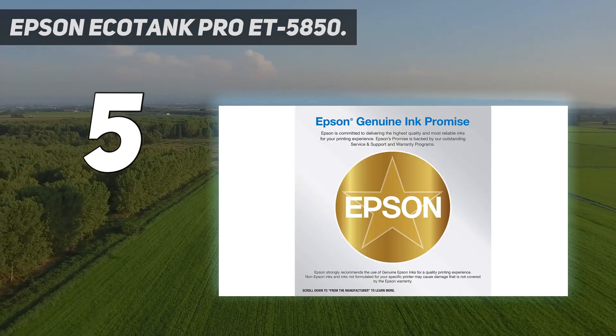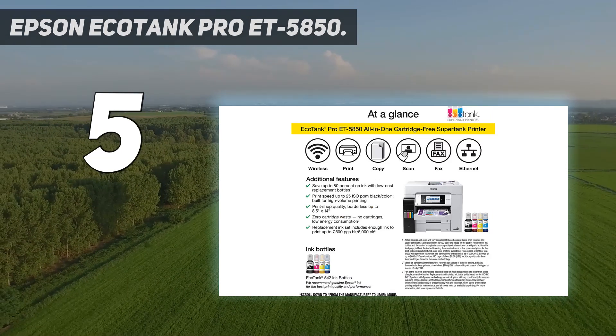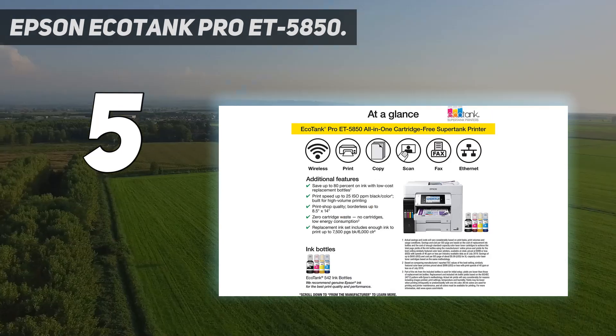Its color accuracy is mediocre, but printed photos still look good with only a little bit of graininess.